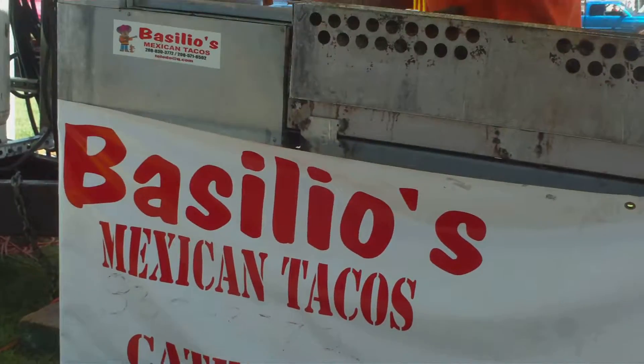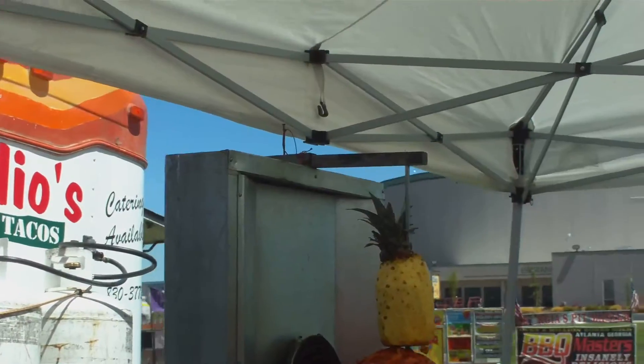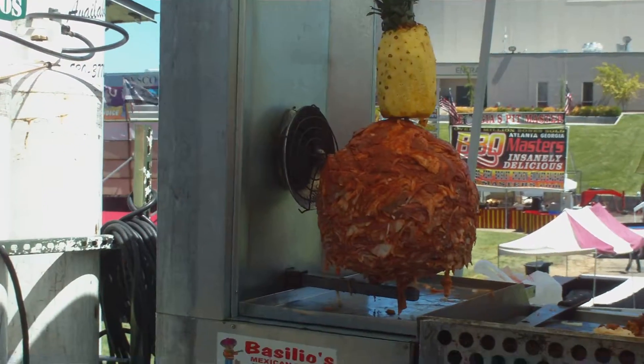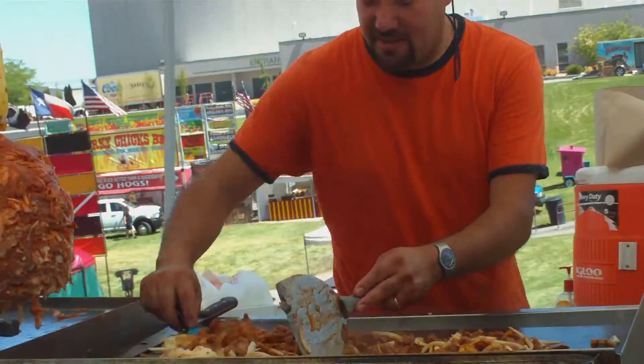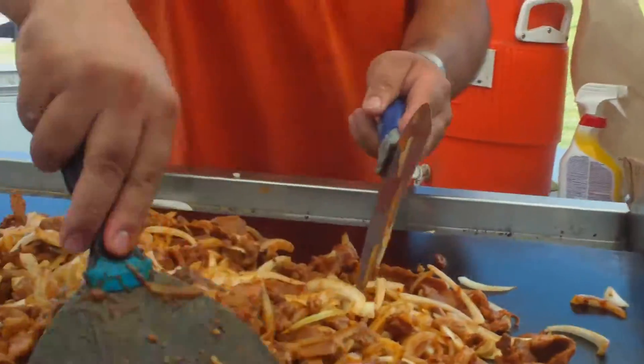This is Balesco's Mexican Tacos here at the Idaho Center. This is the barbecue crust — come and try it, it's going to be good. I don't eat pork. You eat pork? You're missing the good stuff, man.